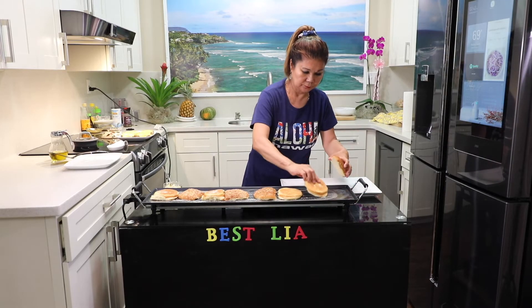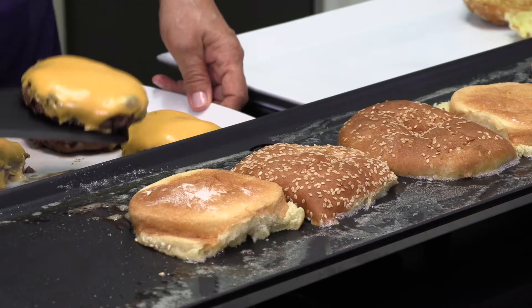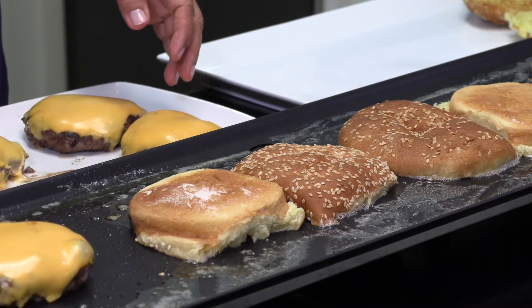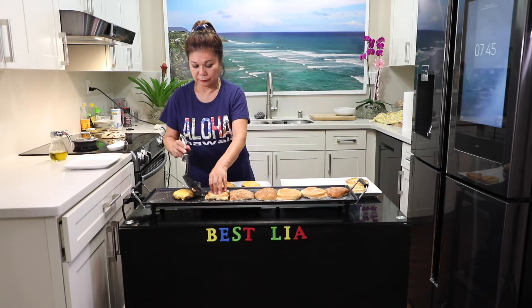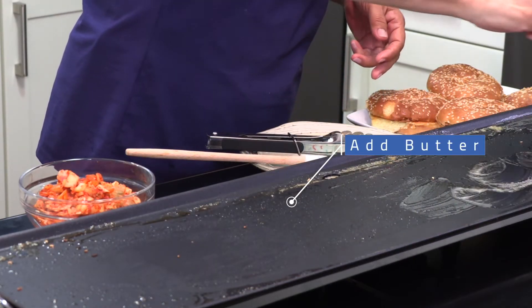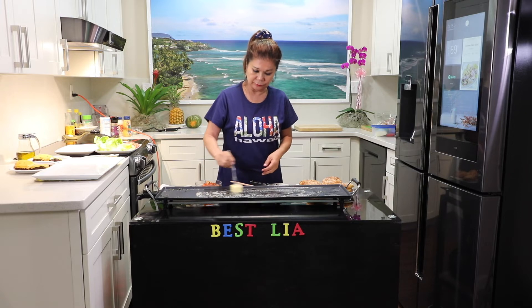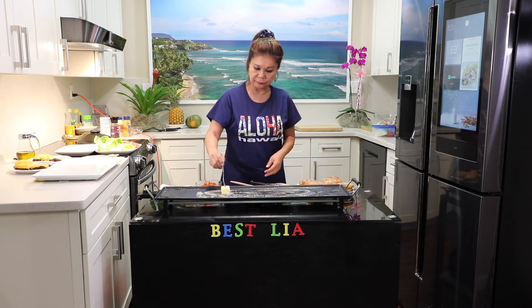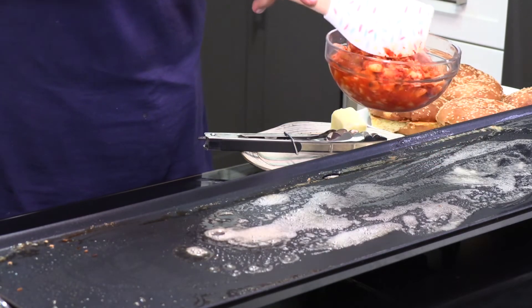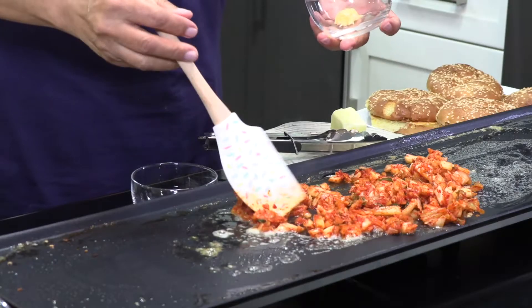The water is very warm. I have a little bit of water, I am going to put it in. Slice kimchi. Beans garlic.